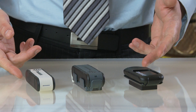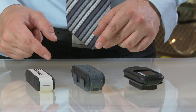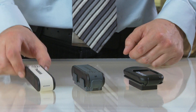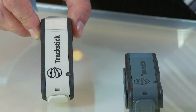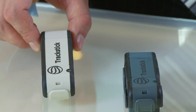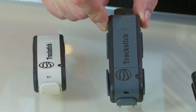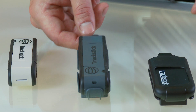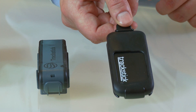Here we have three GPS logging devices, all with different technical specifications. The first one can record up to 16 to 24 hours of motion on a one-week standby period. This one offers up to one week and a half of data on a three-week standby period. And this one, the most efficient one, up to one month.